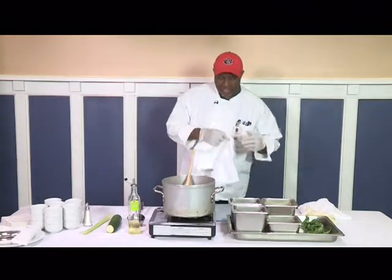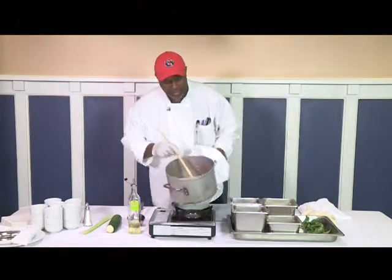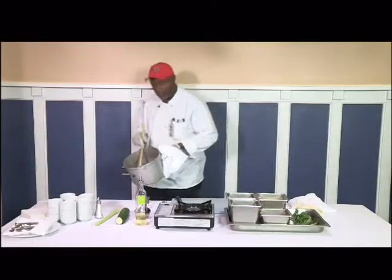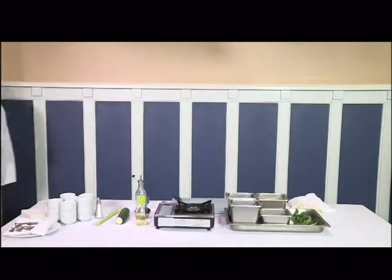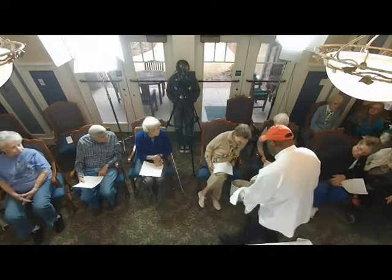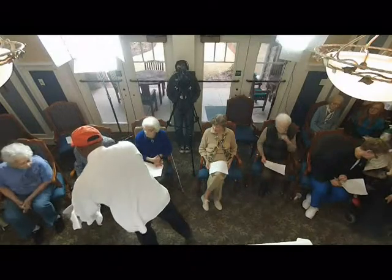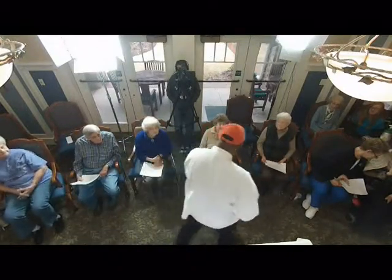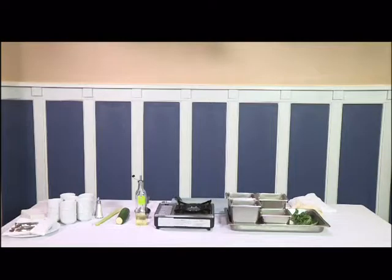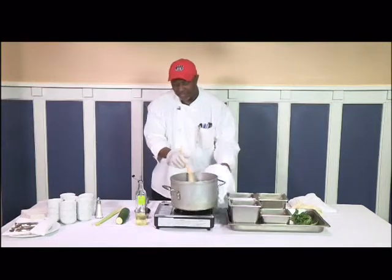I'm going to take this pot off so you guys out here can see what's going on in it. This is what it begins to look like — that's the beginning stage. You can see how I cut the carrots and the celery. Like I said, it can fit on your spoon. So far we've got carrot, celery, and onion in there. We'll get some more goodies in there.